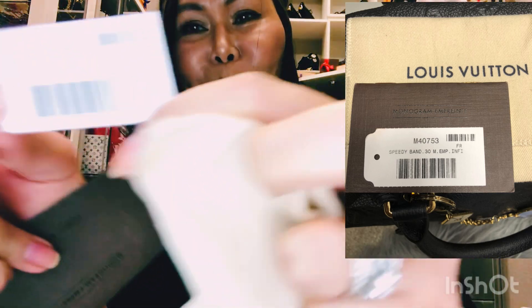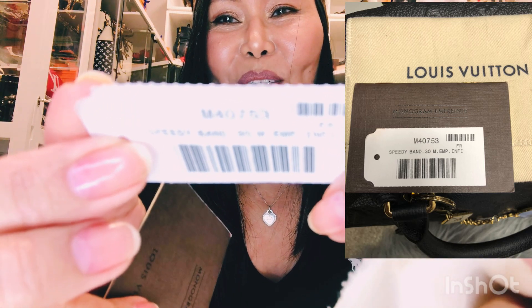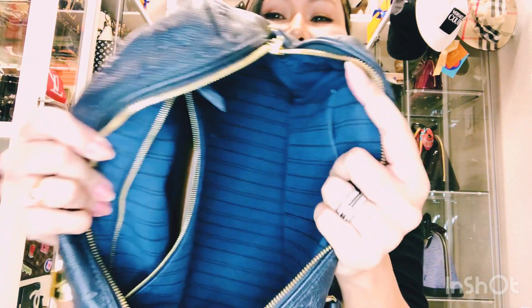Oh my god — I still have the item tag inside! It says Speedy Bandolier 30 Empreinte. You know, I'm really a good saver of everything — I like to keep all the details because you never know. The lining itself has a nice structure, and there are two pockets: one side with a zipper where you can store your intimate accessories or whatever. It's beautiful.